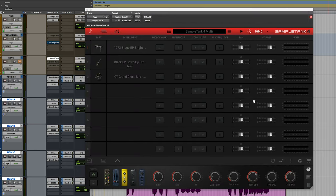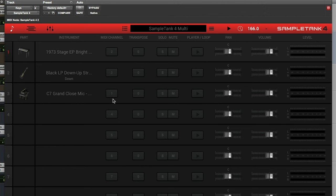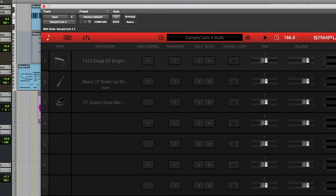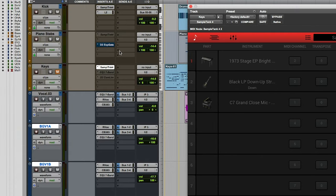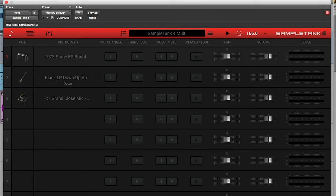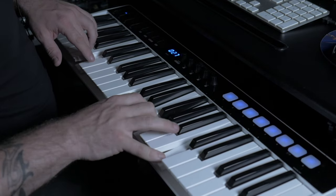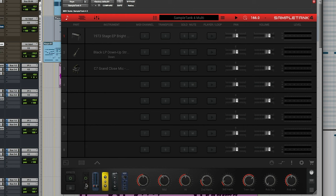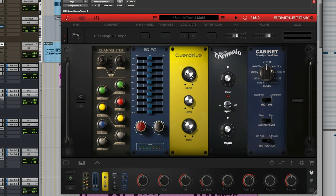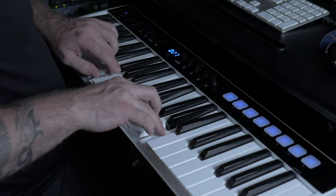Let's pull in SampleTank 4. We got our tempo up there. Now you've got all these different instrument bays that you can use, which is really neat, especially if you want to save some processing power. Instead of having to do one on every single track, you can build up different ones. So this was the keys SampleTank that we used. On the MIDI channel we're set to one, so it should just be the grand close mic. You've got different effects — you can bring up your effects bay. There's controls for overdrive, tremolo, a little cabinet emulator, channel strip, some EQ.